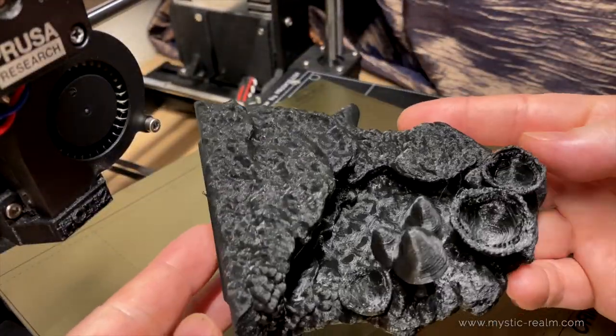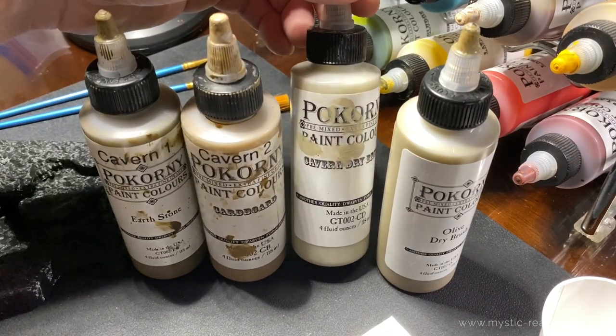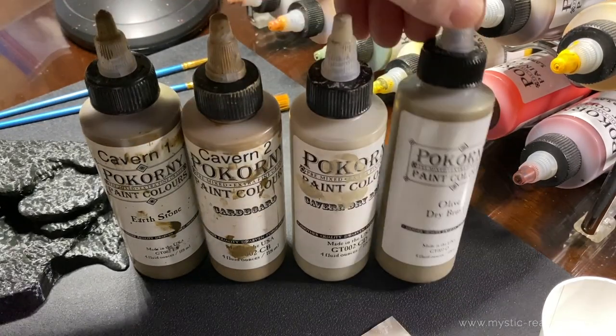As usual, we start with our four underground terrain colors: Earthstone, Cardboard, Cavern Drybrush, and Olive Drybrush.